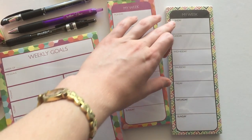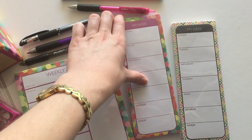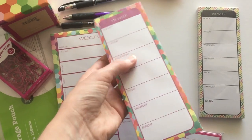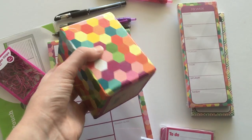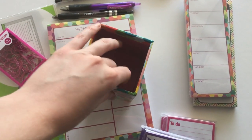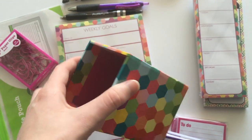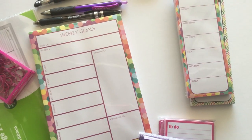I got the rainbow honeycomb one as well because I love a good rainbow — couldn't resist. They only had selected items from this range left, so I could only grab the 'My Week,' the weekly goals pad, and the pretty pen cup. I love this pen cup — it's pretty sturdy, unlike most cardboard stuff which is usually cheap. They also had some rainbow boxes but they had sold out, which was disappointing.